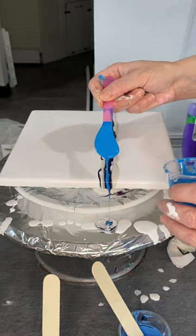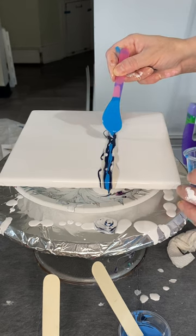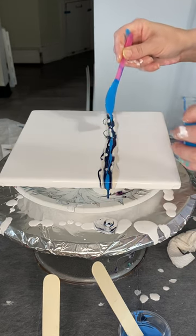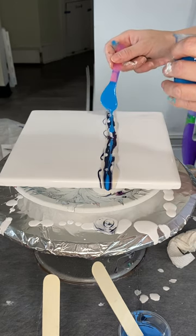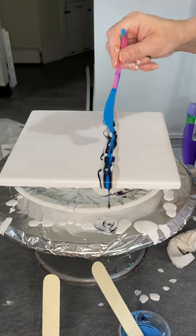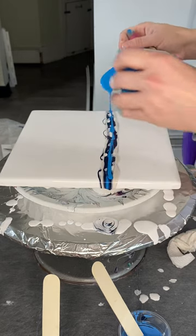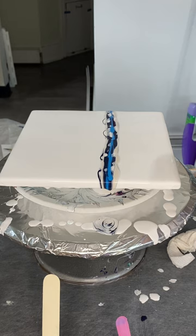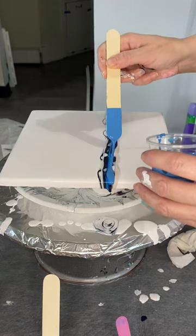Now I'm coming in with some Brilliant Blue by Amsterdam, and then I'm going to come in with a little bit of Kings Blue, also by Amsterdam.